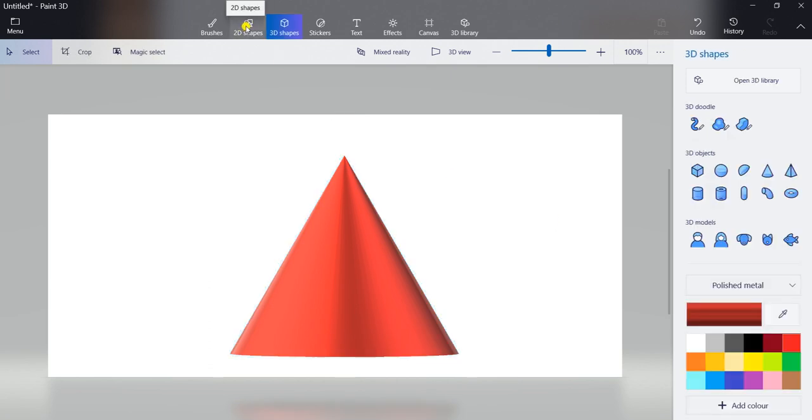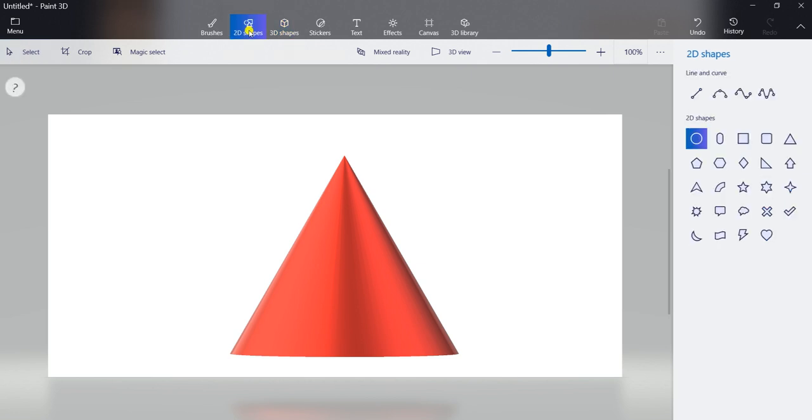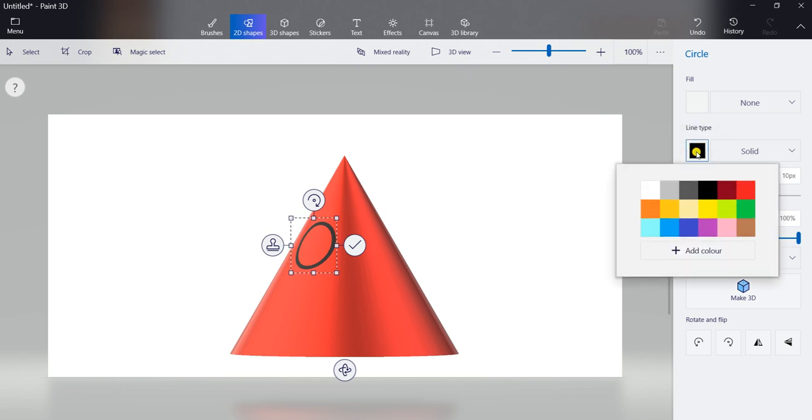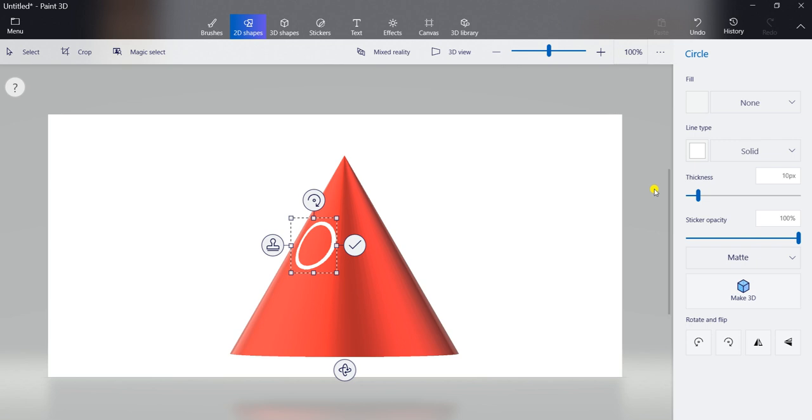Now you have to click on 2D shapes to draw eyes. Click on 2D shapes and select the circle shape. You can see circle from 2D shapes. Select circle shape and draw a circle here. But now you can see this circle is in black color, but we want it in white color. So you can see here line type is black, so click on this and select white color. It will be white now.